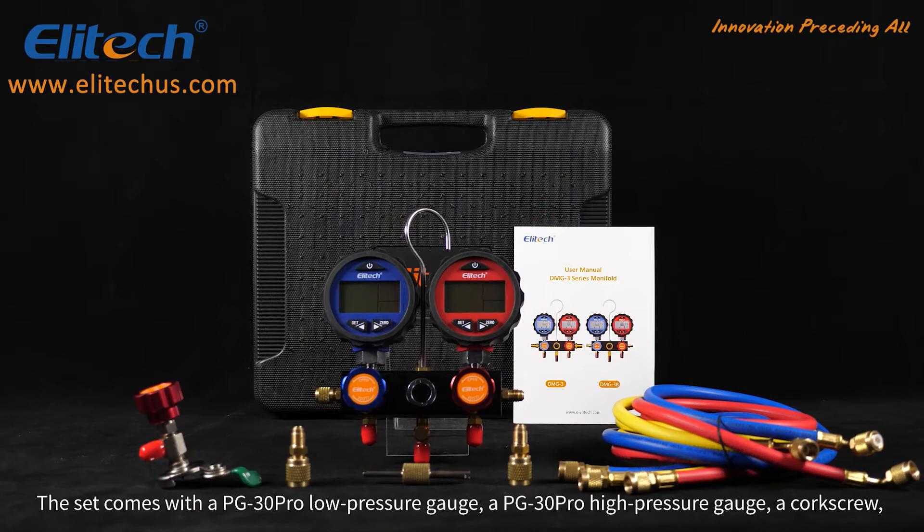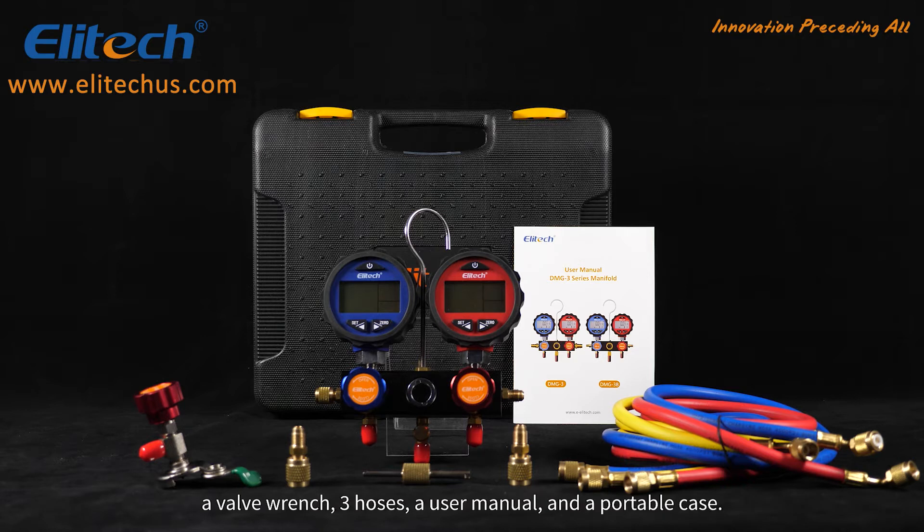The set comes with a PG-30 Pro Low Pressure Gauge, a PG-30 Pro High Pressure Gauge, a corkscrew, a valve wrench, three hoses, a user manual, and a portable case.